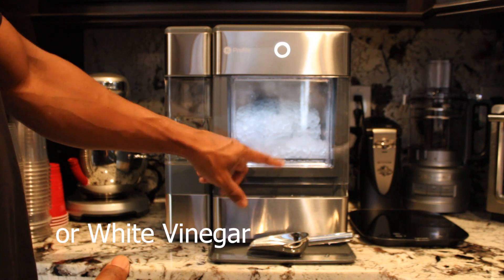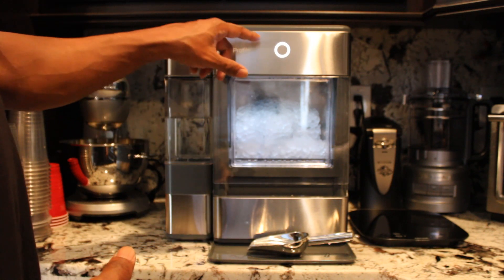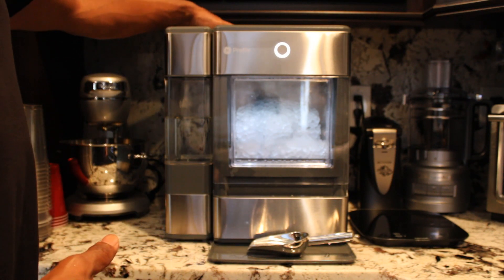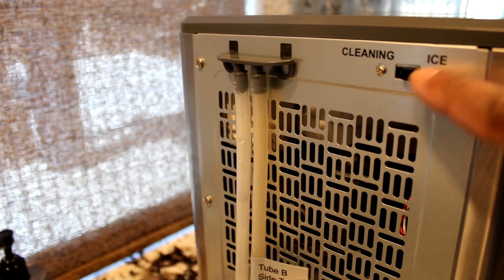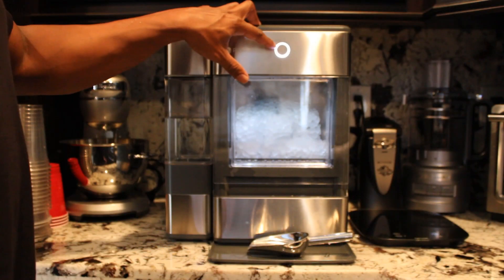Pour the solution into the reservoir tank, which is inside here, and run the clean cycle. Make sure you turn around your unit and switch it from ice to the cleaning mode.